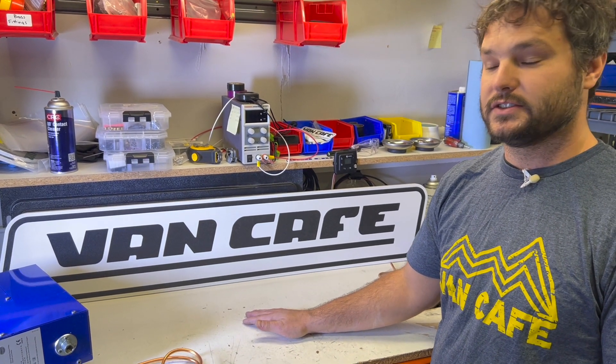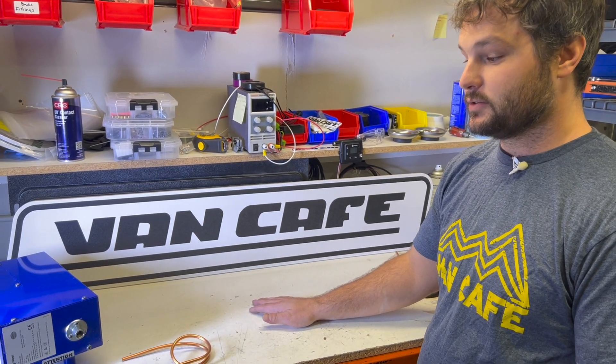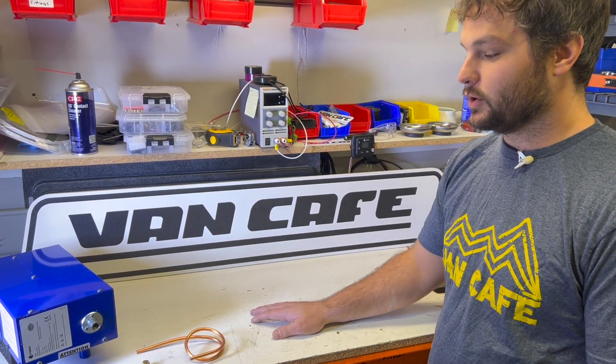Luke here with VanCafe. We get a lot of questions on the fitting that comes with the HS2000 and the HS2800, so today we wanted to do a quick walkthrough.